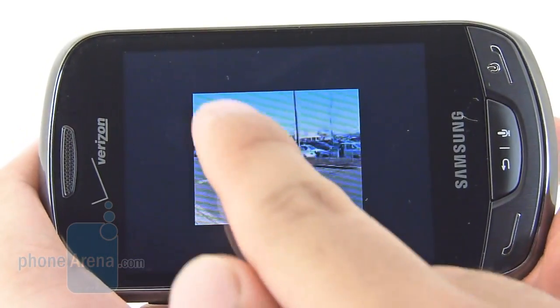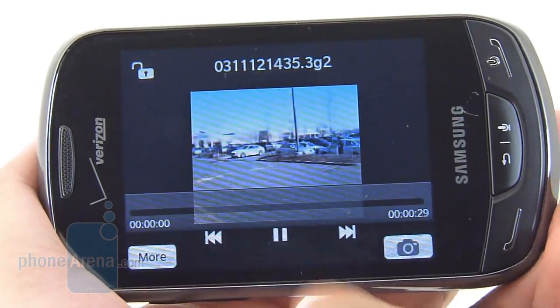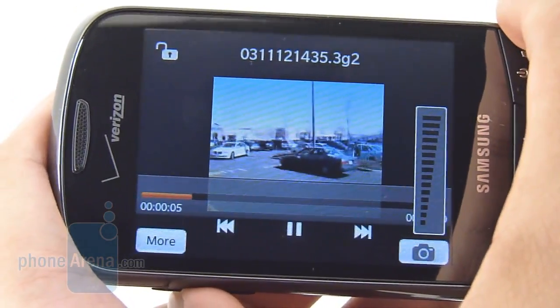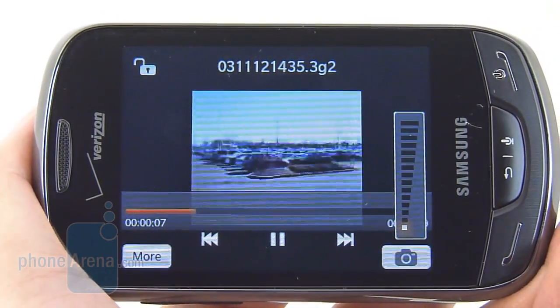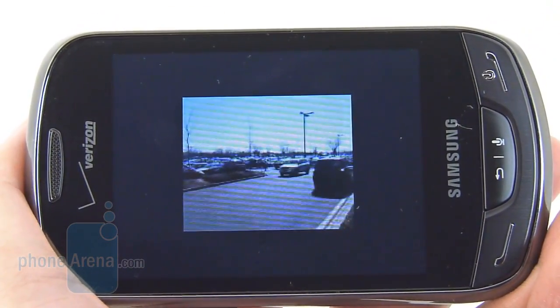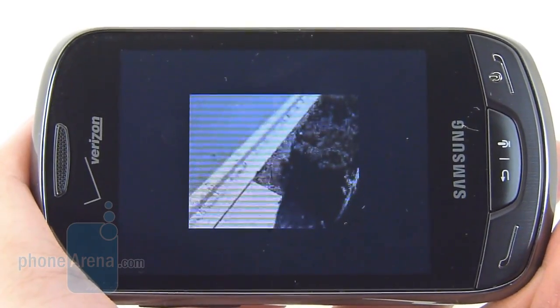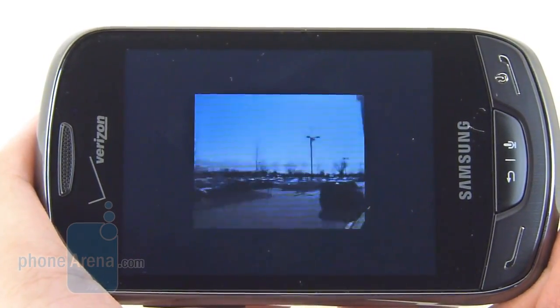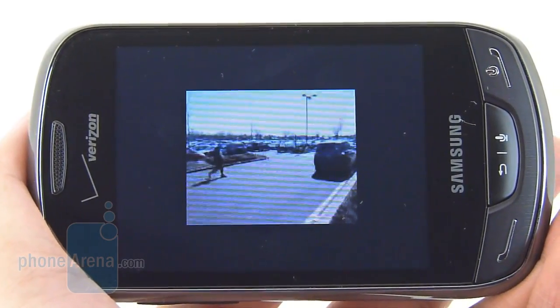As for video recording, all we have to say is just forget about it. It has a maximum shooting resolution of 176 by 144 pixels, so don't expect a whole lot in terms of detail — it's pretty much lacking in that area. It moves very slow at 15 frames per second, and audio recording is extremely distorted. It's pretty bad, to tell you the truth.